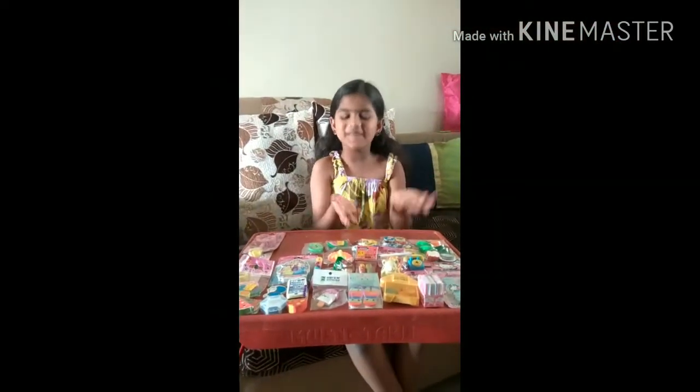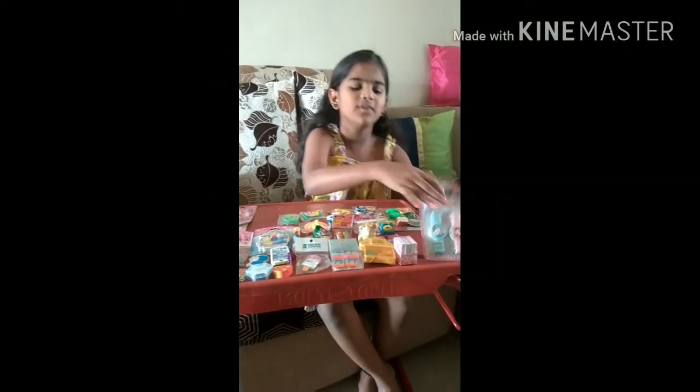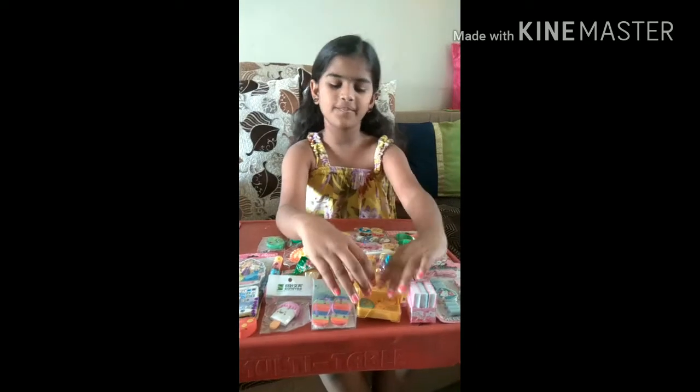Hi guys, I am Jalini. We are seeing this as a collection. This is a yellow kitty watch piece, and this is cable open notebooks, and this is the Angry Birds house.